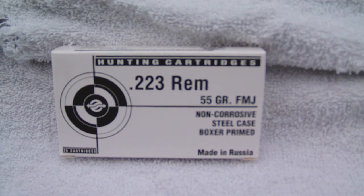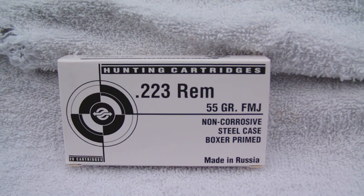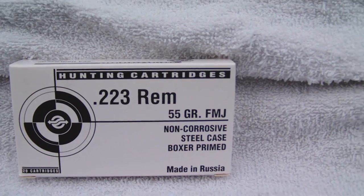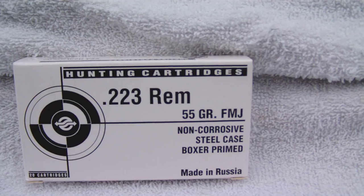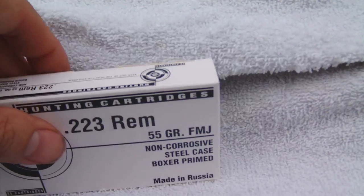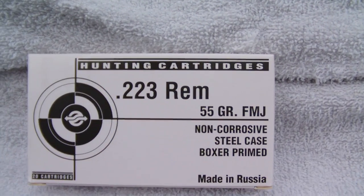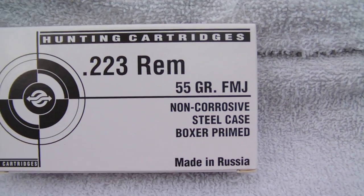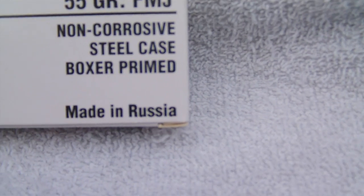Before I go — you see this ammo here. People complain about it on Cheaper Than Dirt's reviews saying it jams up their AR. My STG 556 doesn't run much ammo well, but this ammo right here — I bought 500 rounds of it and shot 500 rounds flawlessly with no cleaning at all. I purchased it in October and it actually fired a little cleaner than brown bear and a whole lot cleaner than Wolf.